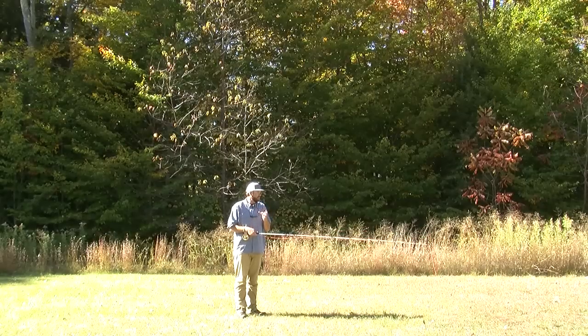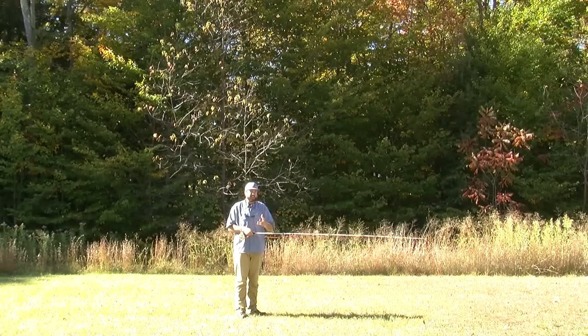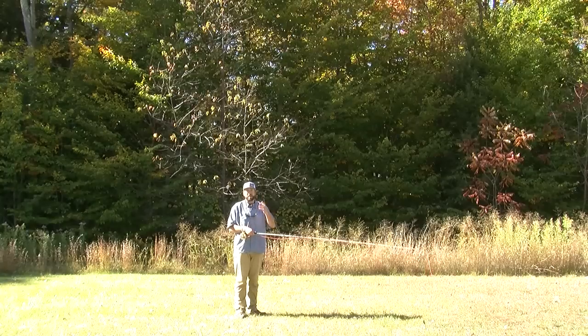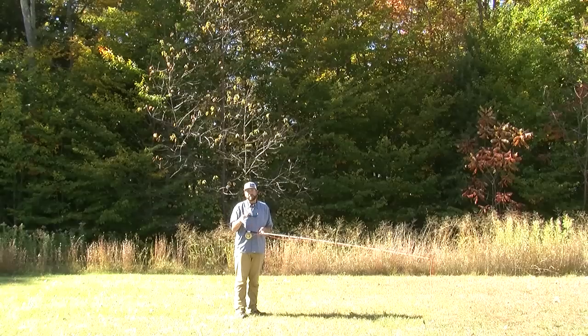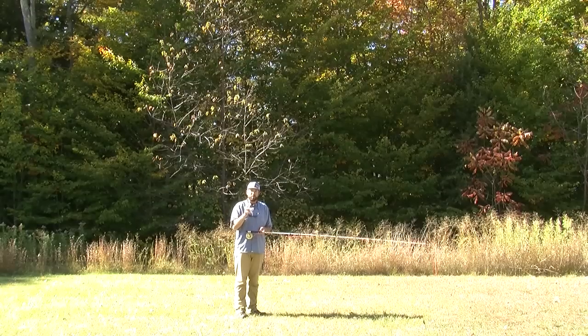The first thing you want to do when you're working with kids is you don't want to talk about straight line paths, loads, bend, flex, or any of that stuff. We've got to keep it really simple and short. Make the lesson all about them.